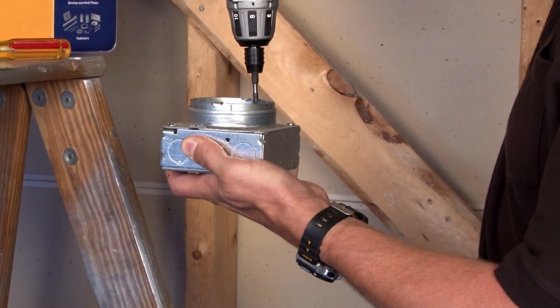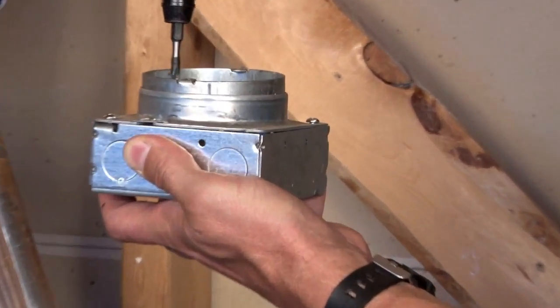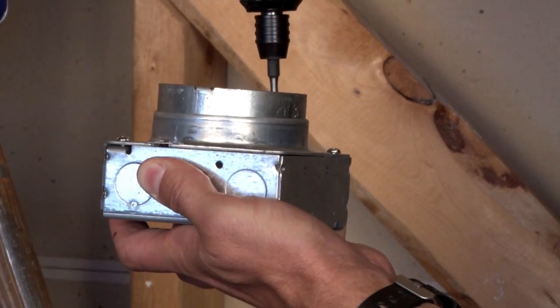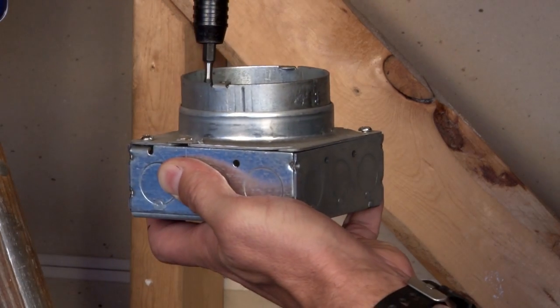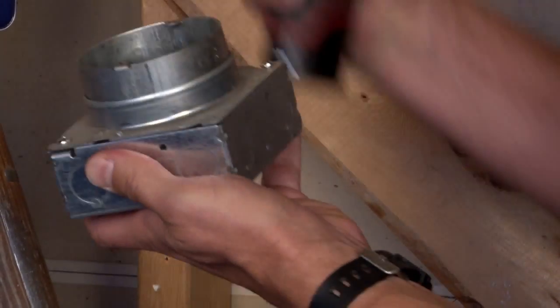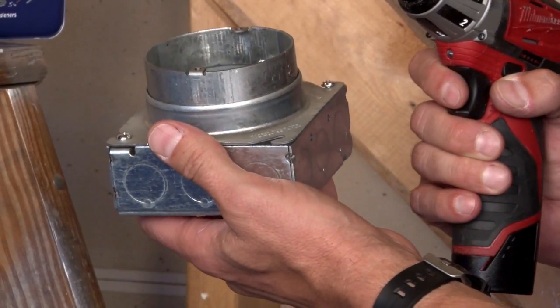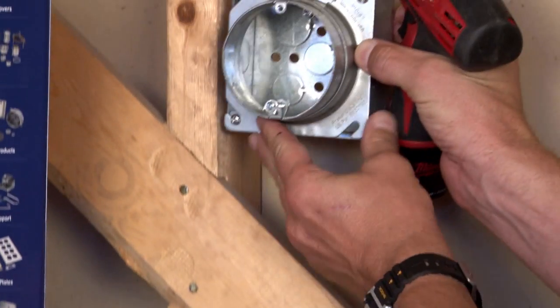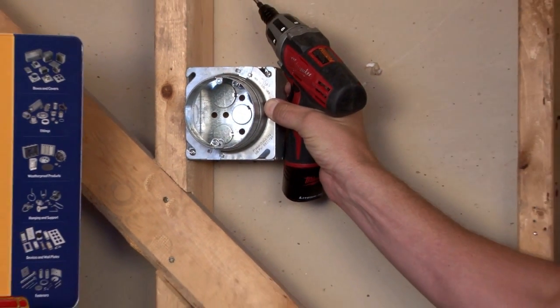As the screws spin, it raises the finished ring up to 2 inches in depth to accommodate for thick tile, plaster board, or a variety of other surfaces. This can be done before or after the box has already been installed on the wall.